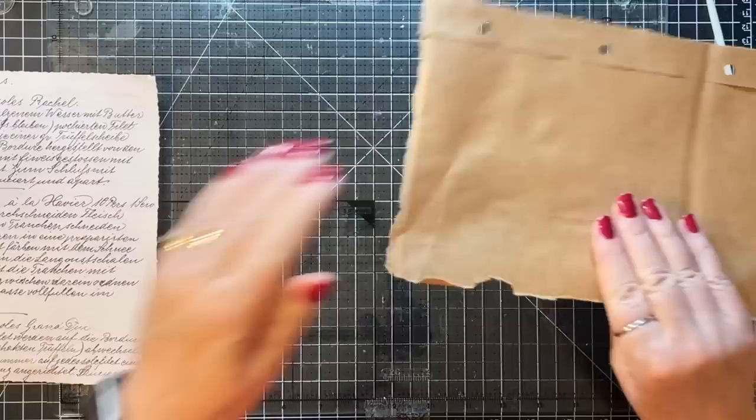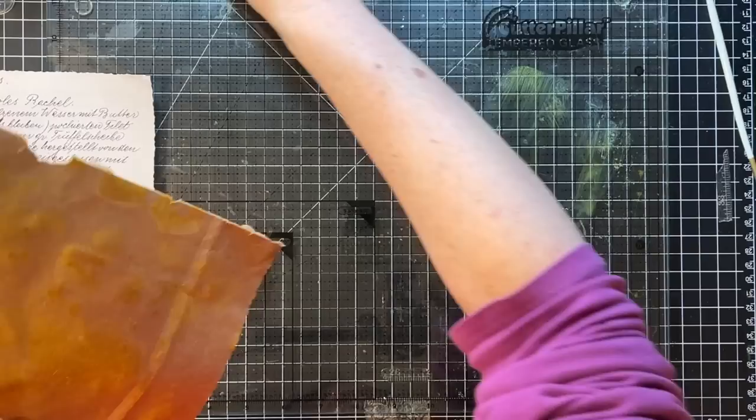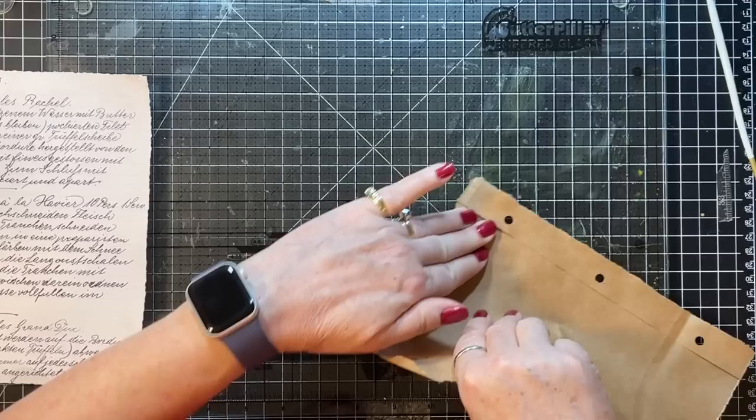I'll reactivate some of that around the edges. Since some of these are kind of grungy, they might work well for this. I'd like to have some of these backgrounds in my to-do box to play with later. They're all splotchy. Let's use this one as our sort of mop-up. I meant to grab my baby wipes too but I forgot.